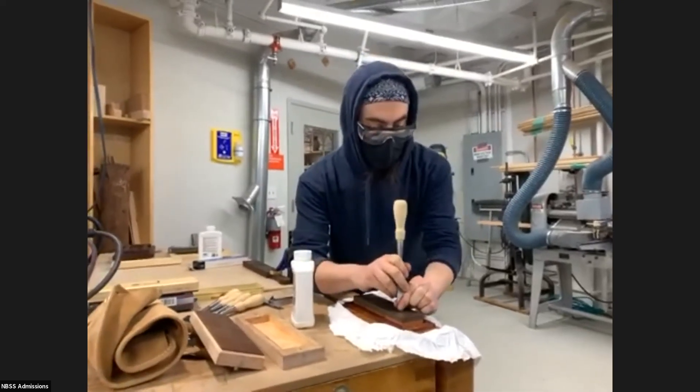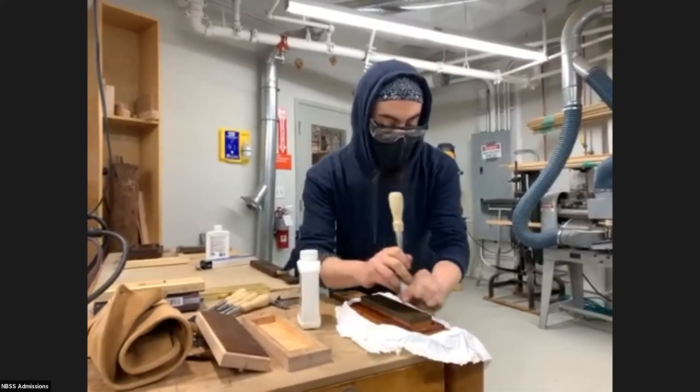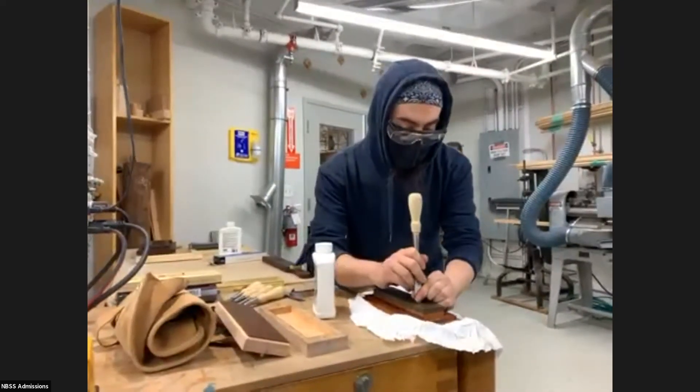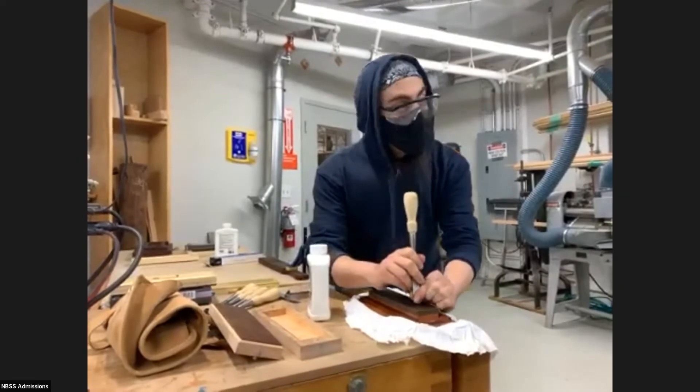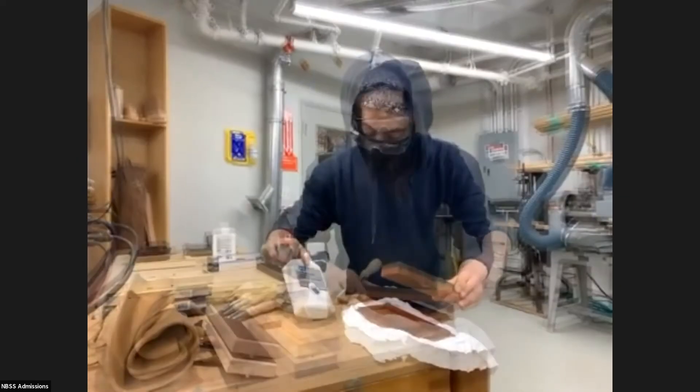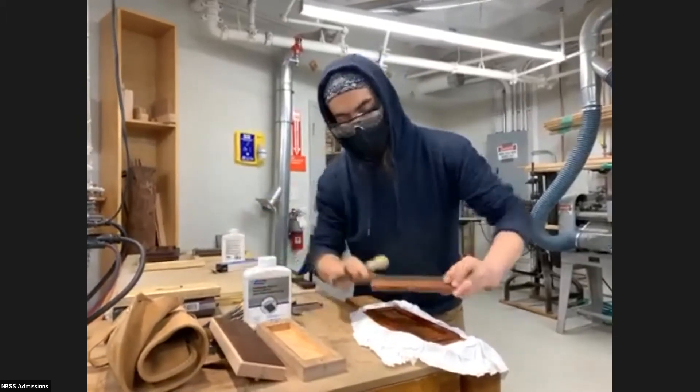I'm just going to hold it flat to the stone on the edge like that and just bring it towards me — which sounds awful. This is an oilstone, the coarse side of the oilstone. I've got a little oil on that too for sharpening — just to keep it cool.